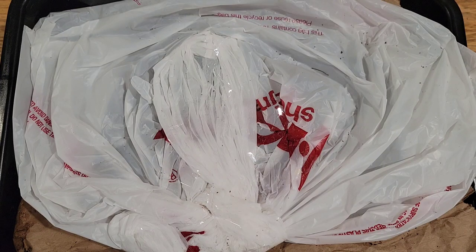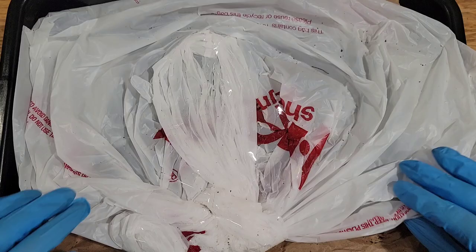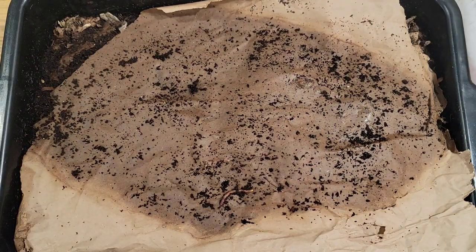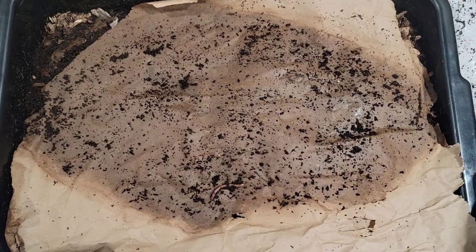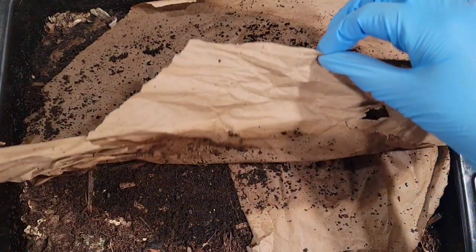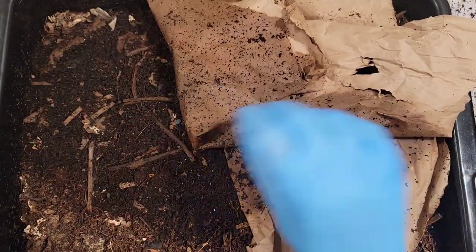Welcome back. This is the red wriggler bin. We replaced that whole sweet potato about three and a half weeks ago, and the last time we checked in on it was two weeks ago — about 15 days. When we did that check, there wasn't much progress. There were some mites and some pot worms, but the worms didn't really do much damage to that sweet potato after nine days.